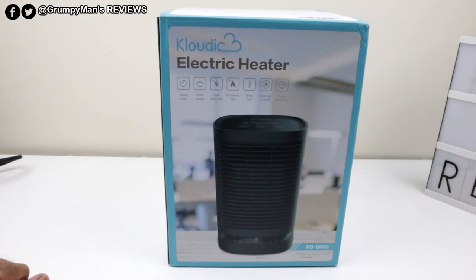Welcome to Grumpy Man's Reviews, everyone, and welcome to the Cloudic Electric Heater. The beauty about this is it could be used in winter and in summer.